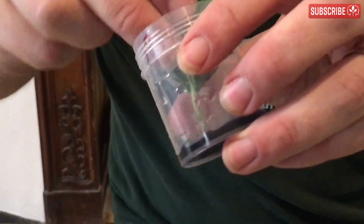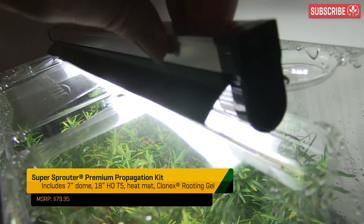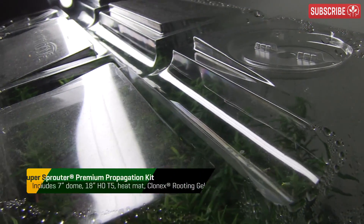If you're cloning woodier species, use your scalpel to carefully scrape off the outer layer and apply a rooting hormone product liberally. A single two-foot T5 lamp above the propagator is ideal — I really like this lid from the Super Sprouter kit because it's specially molded to accommodate it.